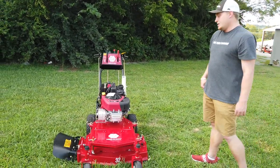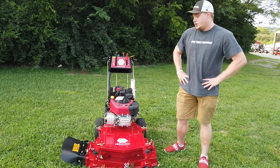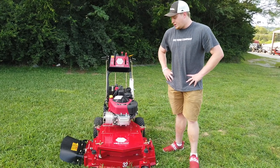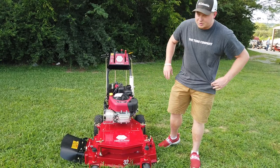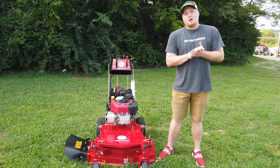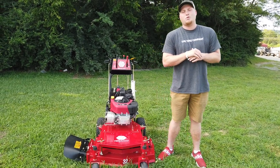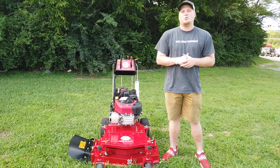You can find this walk behind on our website along with many other walk behinds. The World Lawn is really popular and it's really good being a 32 inch because you can get into back areas that are harder to get to. If you have any other questions you can call us at 615-641-7720 or you can look us up online at SLEequipment.com.